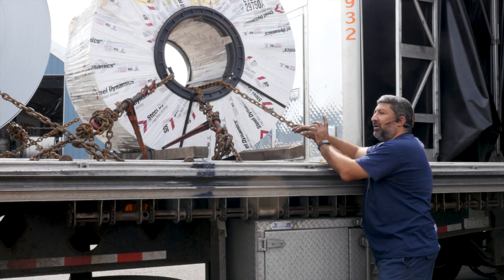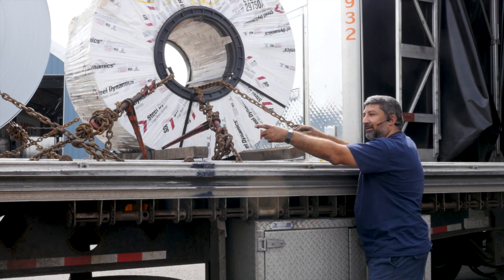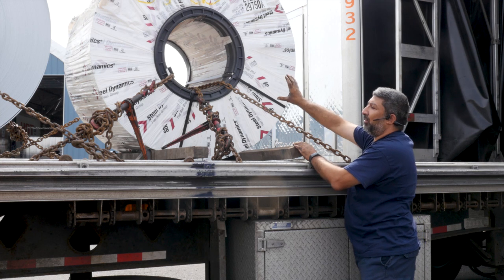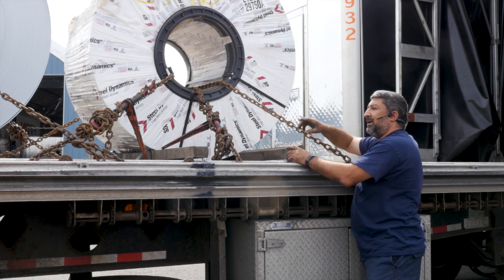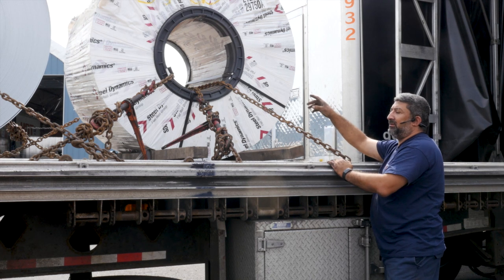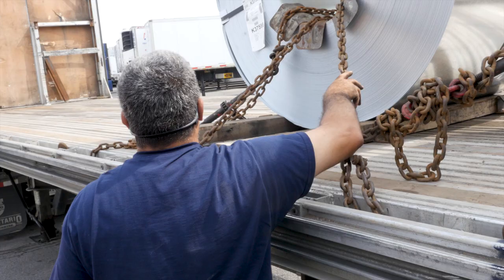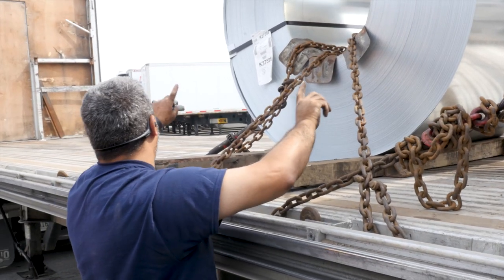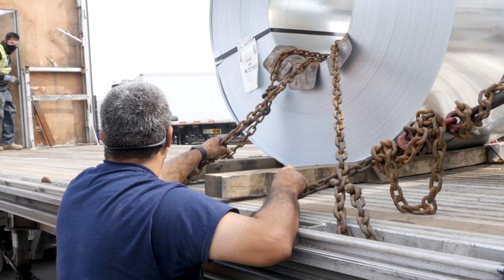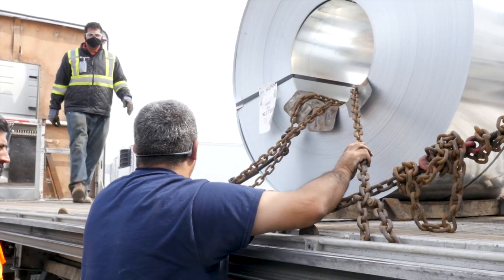The coils are loaded facing 'suicide,' meaning if they break they roll forward. The other way is called 'shotgun,' where the eye of the hole is facing the driver. Some places need it that way because the crane will not turn. The customer didn't specify which way, so we loaded shotgun this way. As you can see, the chains are pulling the coil in either direction with a center chain to hold it right — that way you have less movement of the coil.